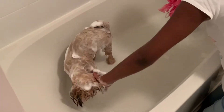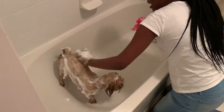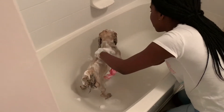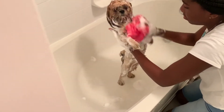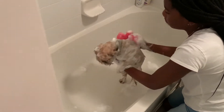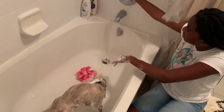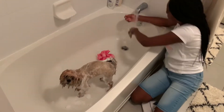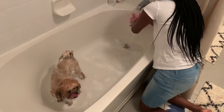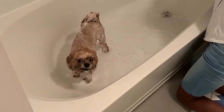Get her ears and her face, because she loves to be in your face all day every day, even though she smells like dog food and throw up. Now let's get her stomach. Get her face good when you're rinsing her. Now it's time to rinse her off.